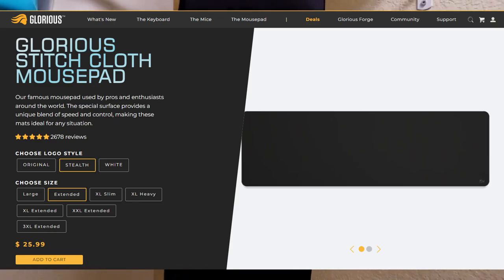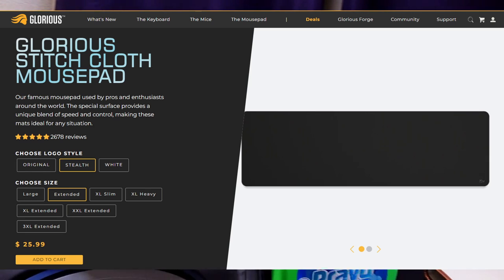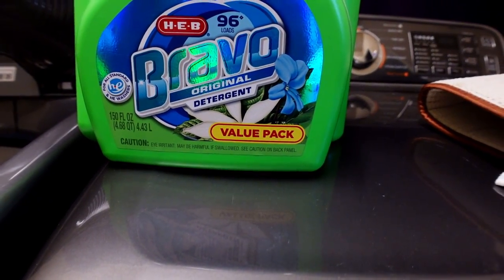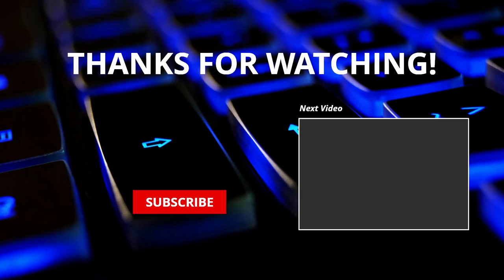After it's done, just hang it up and let it dry — that's really all there is to it. If you're curious, this is one of the Glorious mouse mats — I'll put a link to it. And here's the laundry detergent I was using. Like and subscribe!